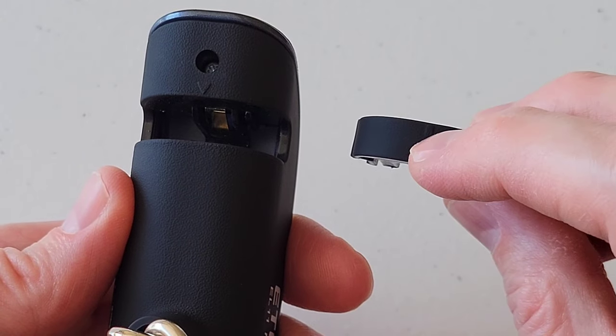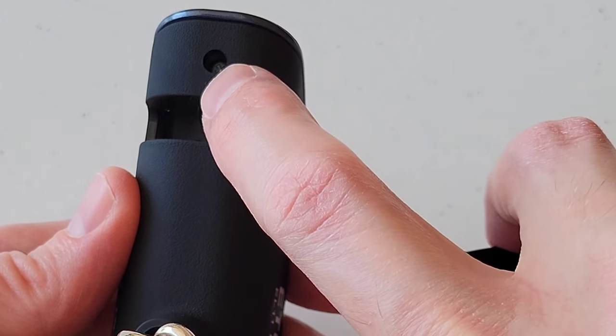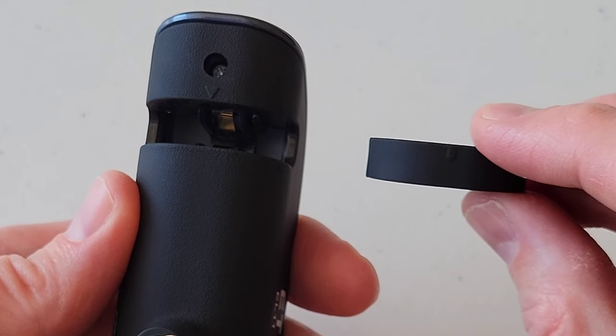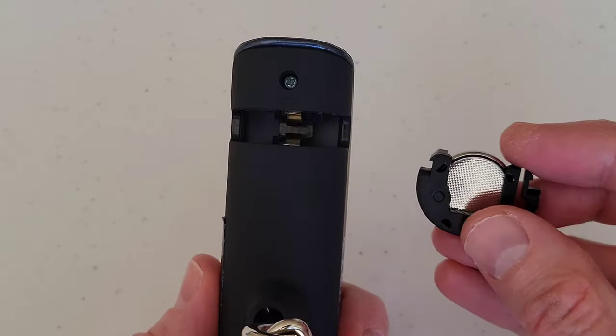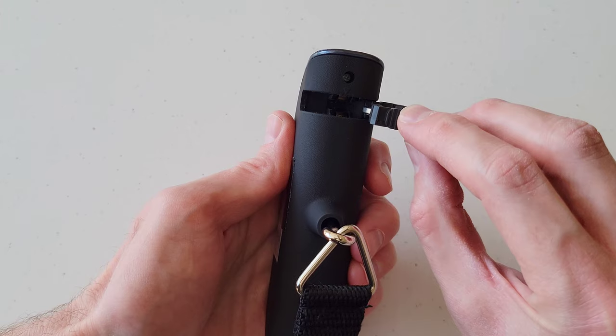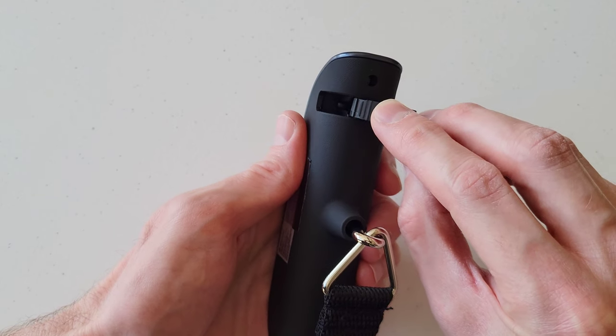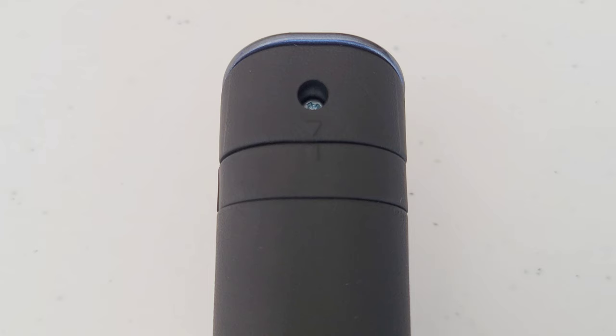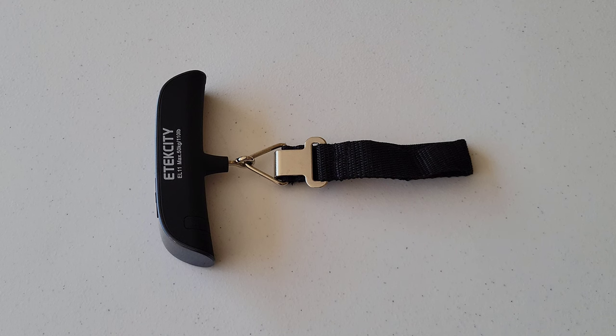There is a line on the battery holder and an arrow on the digital luggage scale so you know which direction the battery holder gets installed. Put this side of the battery holder into the digital luggage scale first, then move the battery holder down until it snaps all the way into place.